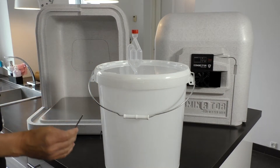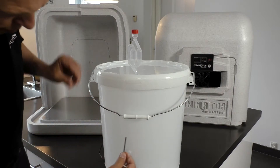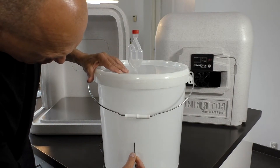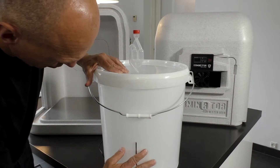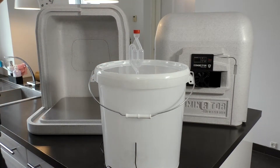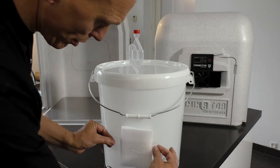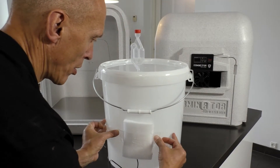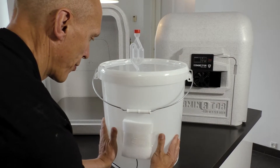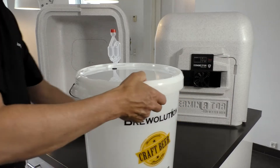Attach the temperature probe to the back of the fermenter with a piece of sticky tape. It is a good idea to isolate the probe with an isolating material in order to get an exact temperature measure of the beer as possible, and not of the air around the fermenter.